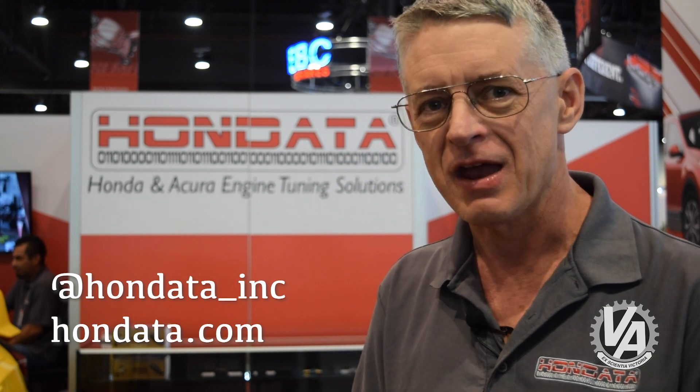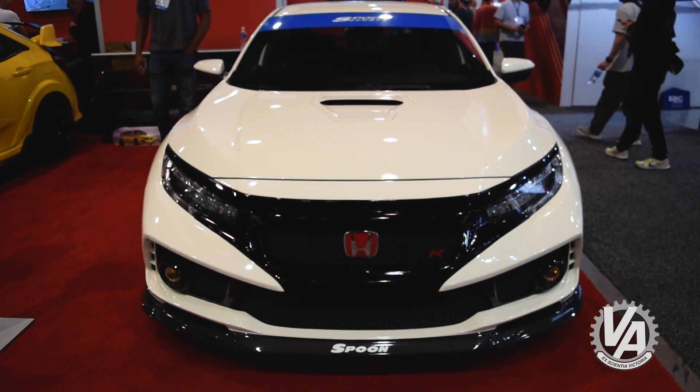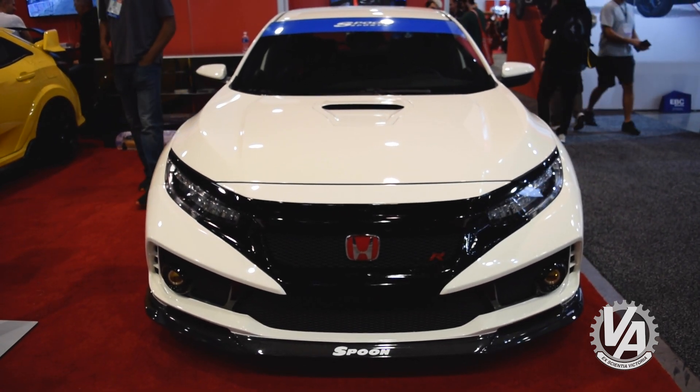Hi, I'm Doug from Hondata here at the 2019 SEMA show, and we are here to showcase what we've been doing. Mainly this year we've been working on the FK8 Civic Type R. We've been working on some software upgrades — we've put in place traction control which works very well for putting your increased power to the ground, and the increased power has come from a variety of different ways.